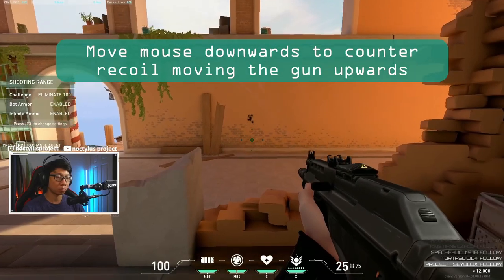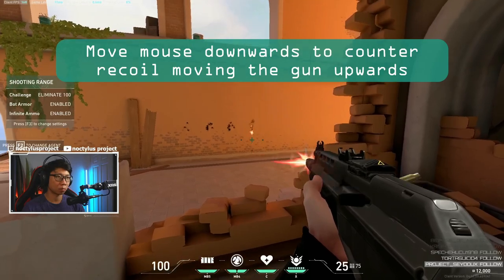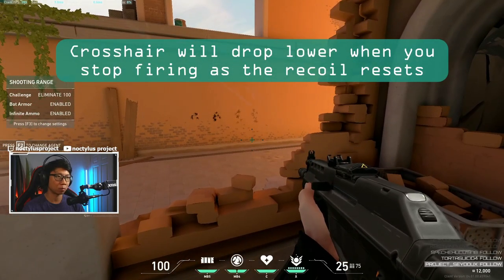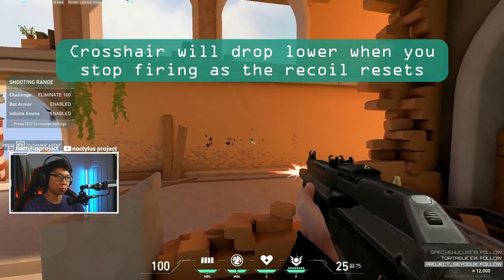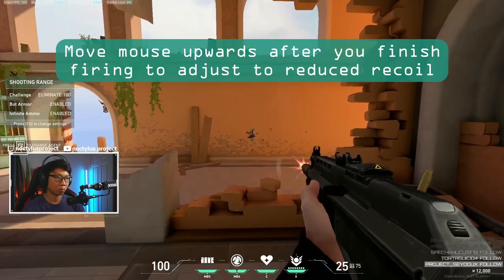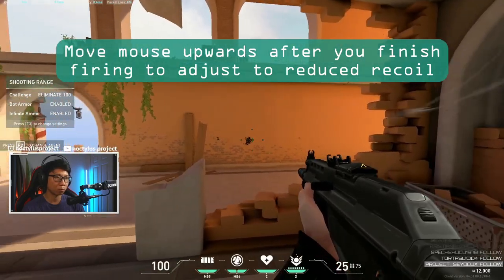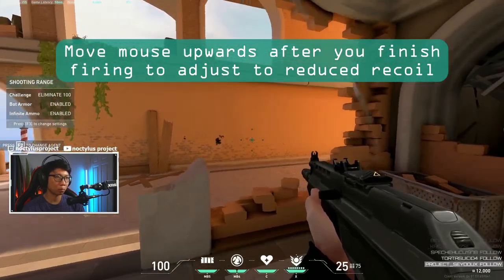You can also use this crosshair to learn about recoil. Recoil is when your crosshair and gun start to point upwards because you're continuously firing. To counteract this, you usually pull your mouse down so that most of your bullets continue to hit the same spot. But when you stop firing, the crosshair will drop back to its original position, so you would have to push your mouse back up to adjust for the reduction in recoil.